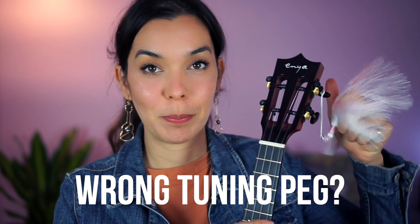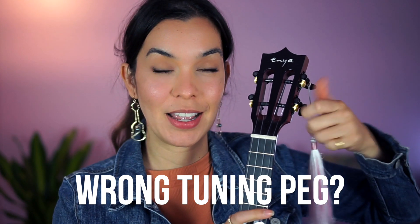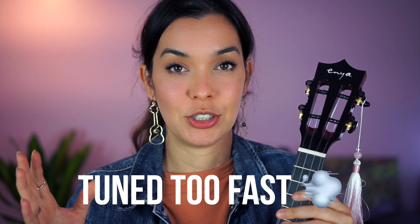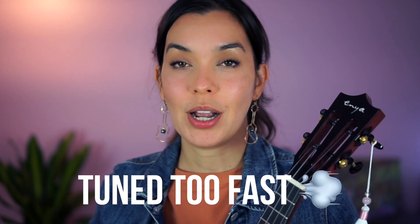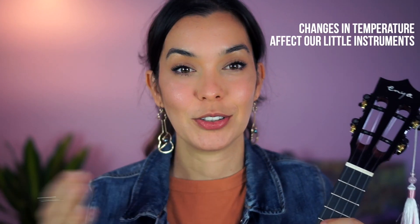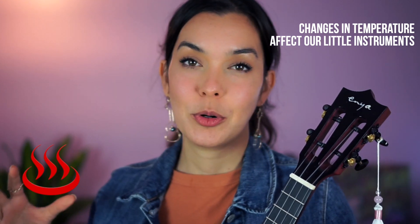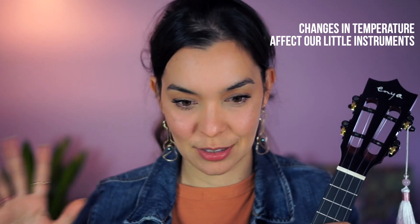Or you tuned up way too quickly for the instrument. Also, if you have a new instrument that was shipped from somewhere else, or if it was in a really cold store and now it's in your warm home — or vice versa — that temperature change could cause the string to pop.